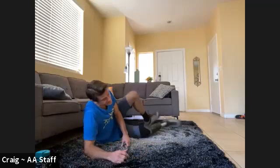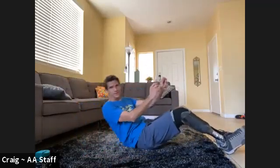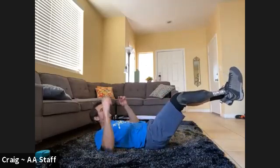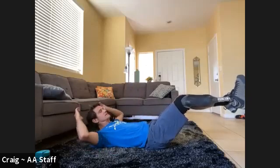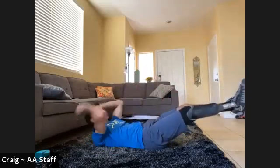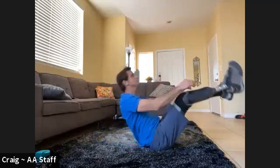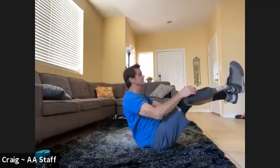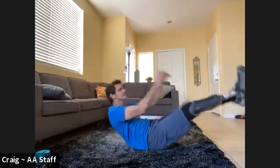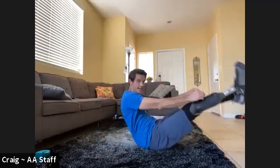V-ups or twisting — we're going to go for 10. Here we go. If you're sitting and twisting, I'll switch you at five. One, two, three, four, five. Switch sides. Six, seven, eight, nine, ten.